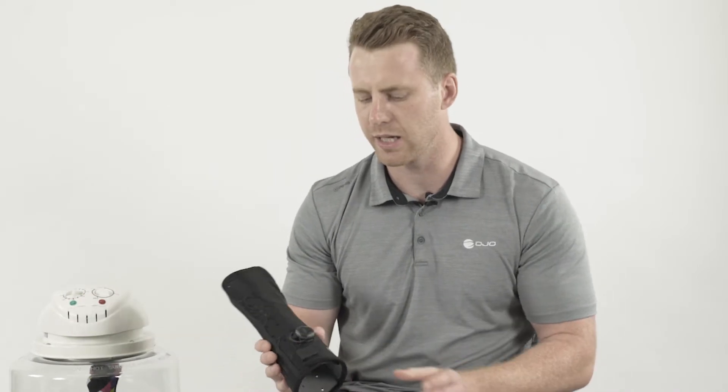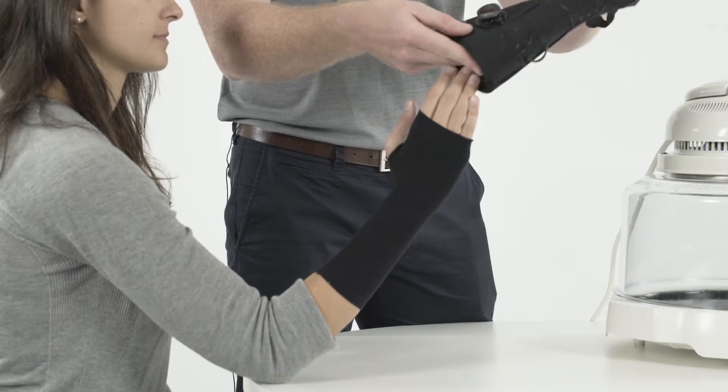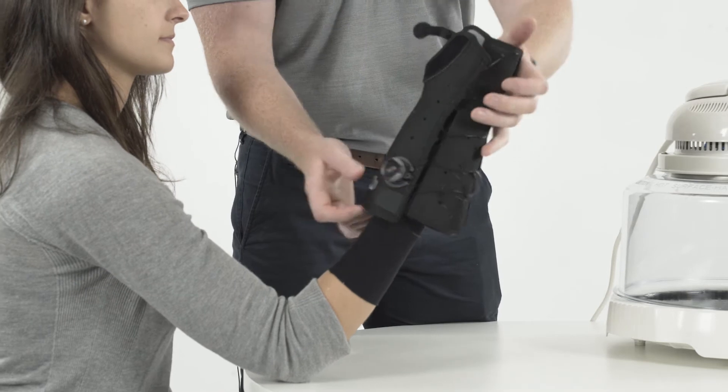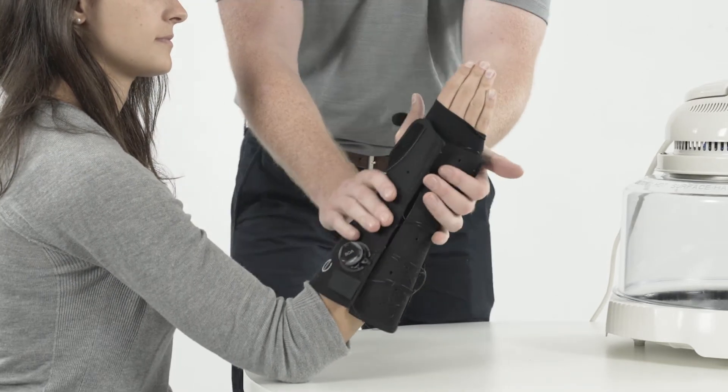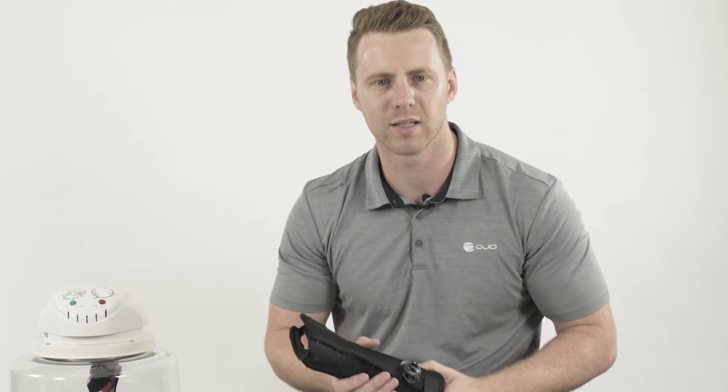In addition to the lock ring kit accessory, you can also purchase an Exos undergarment or under-sleeve that goes under the brace. This is really nice for patients with more sensitive skin and is widely used by many of our clinicians.